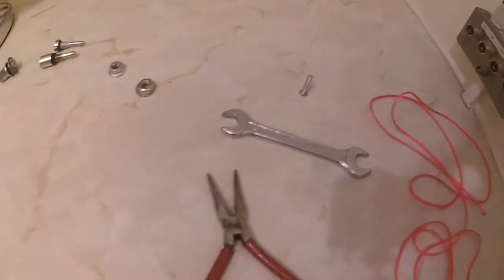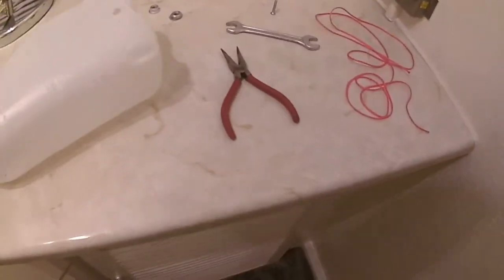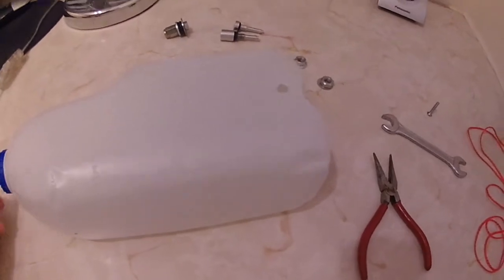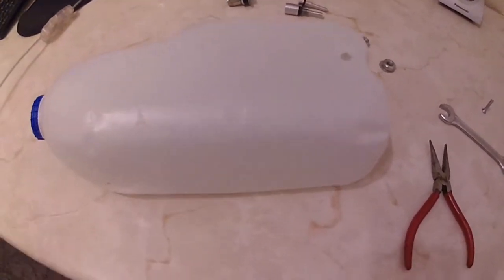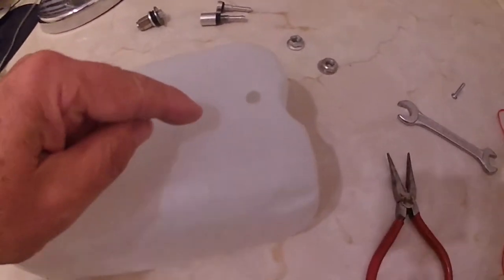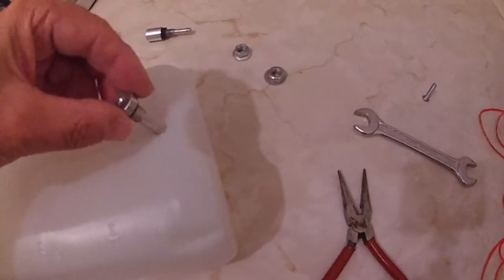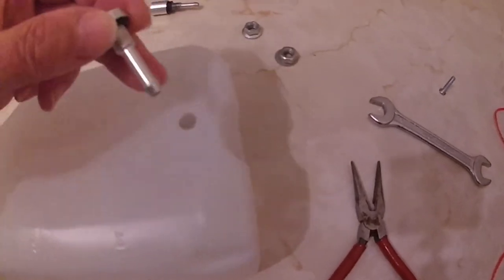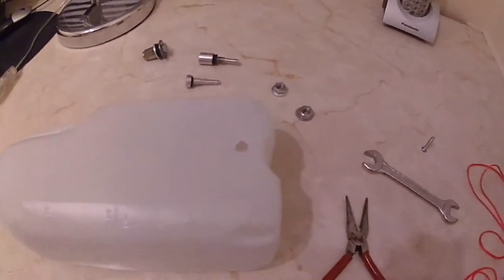Because I haven't got a tank, I've got this milk container — so pretend this is the diesel tank. The first thing you've got to do is decide where you're going to put the fitting in your tank. You drill a hole so that the fitting you're going to use goes through the hole. Make sure you've got the right size — that's the first thing you do.